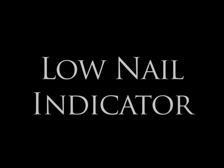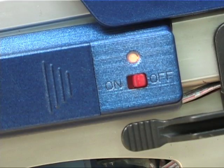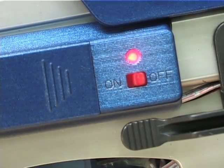Low nail indicator lights. When there are only 10 fasteners remaining in your tool, the yellow light will illuminate. Once you have only 5 nails in the tool, the light will turn red. You must reload at this time.